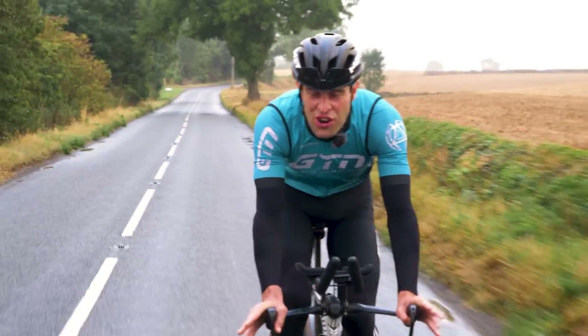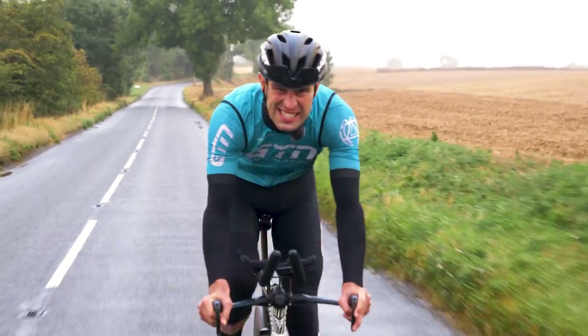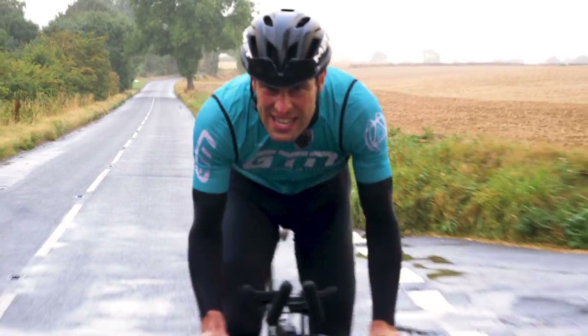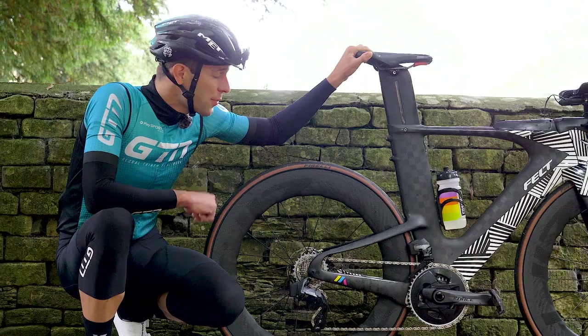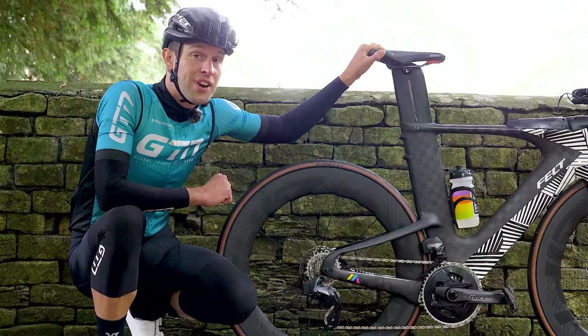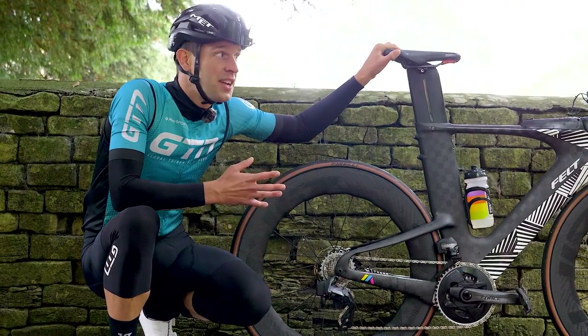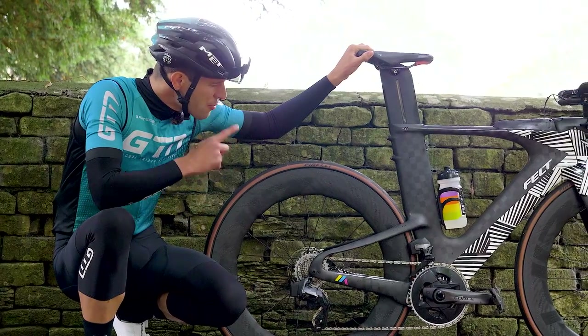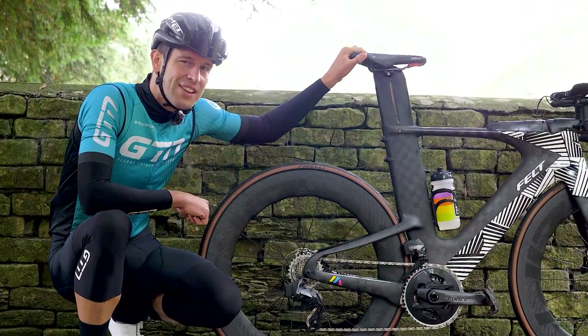By now, I think we all understand the attraction of deep section wheels like these. They're aero, they're fast, and not least, they look and sound mean. For that reason, aero wheels are often the first big upgrade for triathletes in pursuit of faster bike splits. We all see the pros using them, so surely we should follow suit. But how much speed can they actually provide?